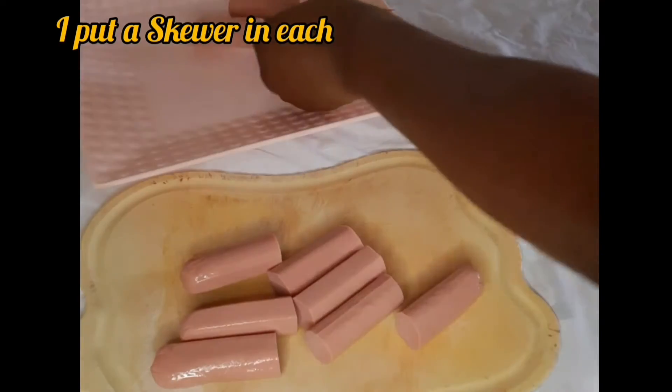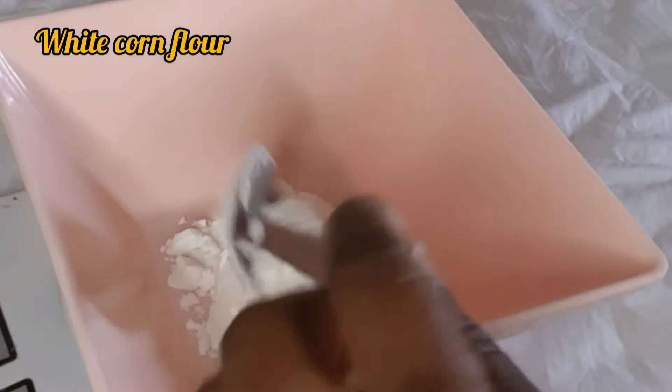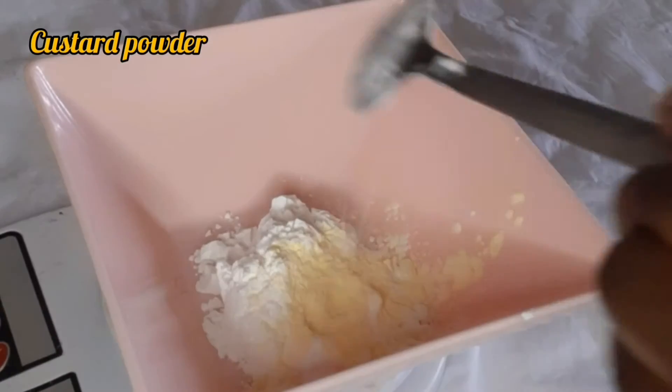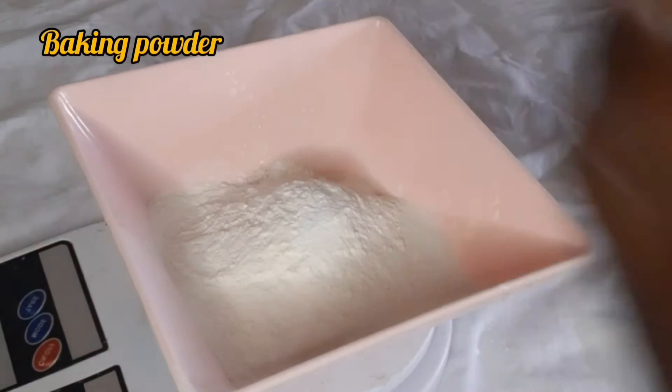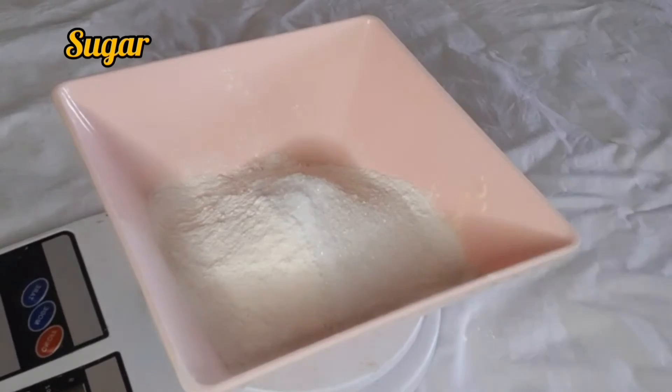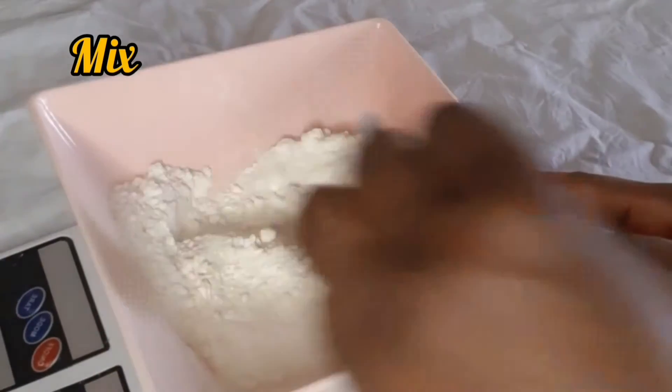As you can see in the video, I cut my hot dogs into mini sizes and then put them on skewers. For the dry ingredients, I have cornflour, custard powder, semolina powder, all-purpose flour, baking powder, salt, and sugar — then I mix them all together.